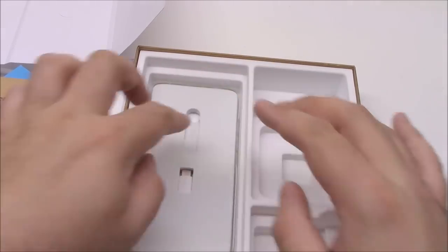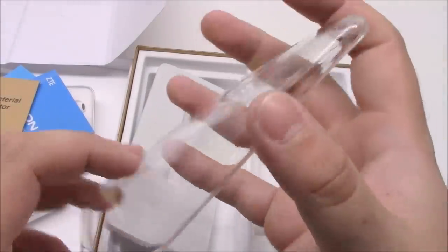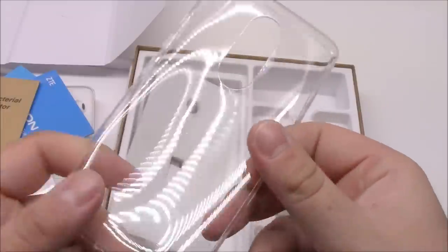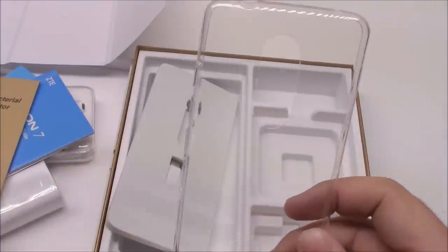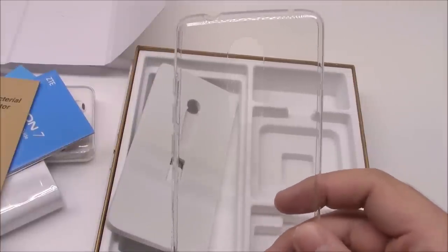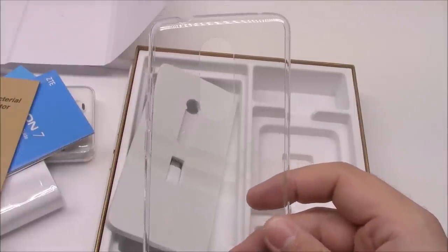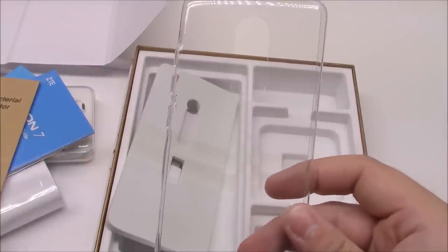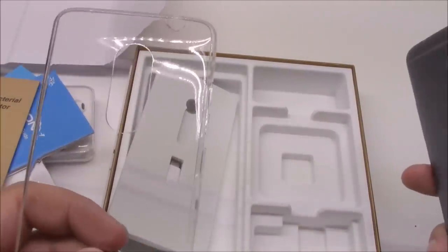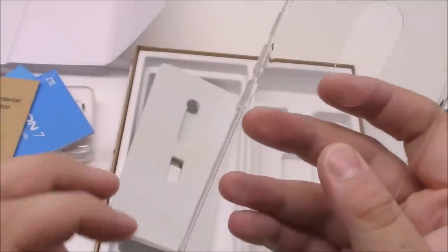Down here is something else I really appreciate — a case. It's not super protective or anything, but when did you ever hear of a phone company providing a case in the box? I love this because one thing I keep doing is buying a phone and ordering a case off Amazon just in case, and if I don't like the phone, I return the phone but I'm out a few bucks on the case. At least now I can be safe that I have something to protect the phone, and down the line if I really love it I'll get a better case. ZTE didn't have to throw that in, but they did.